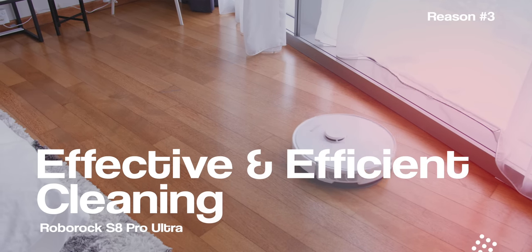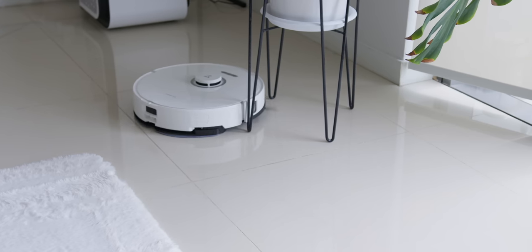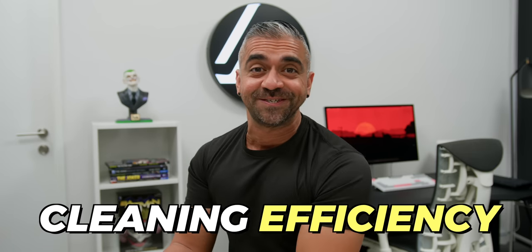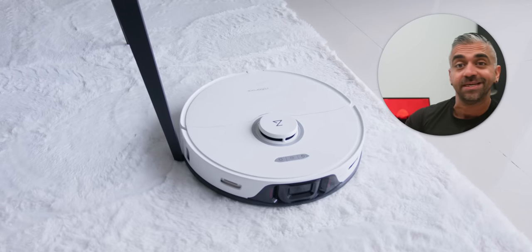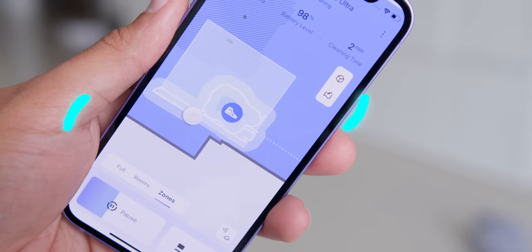Reason number three would be the effective and efficient cleaning. After reviewing many robot vacuums, some can be as graceful as a baby giraffe on ice — very clumsy. Roborock is probably the best in the industry when it comes to cleaning efficiency, thanks to the Reactive 3D Obstacle Avoidance Sensor and the precise LiDAR navigation. It's the best in class for avoiding obstacles accurately, and it can even identify what item it's avoiding — for example, shoes or even animal poo. So if my cat Luna ever poops outside her litter box, this robot will avoid it.